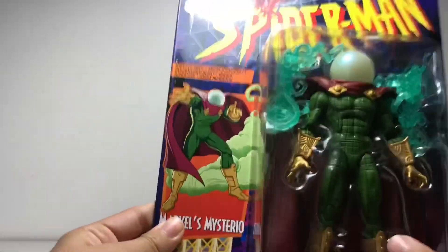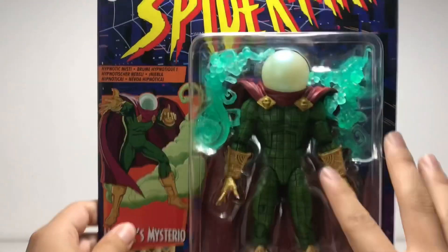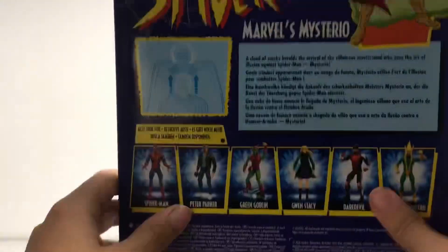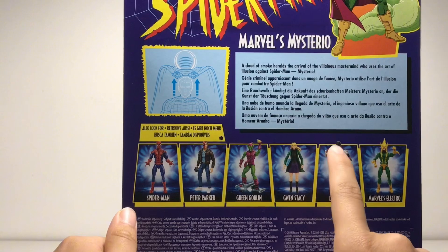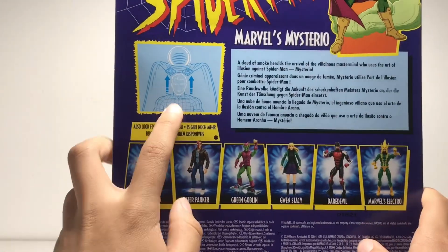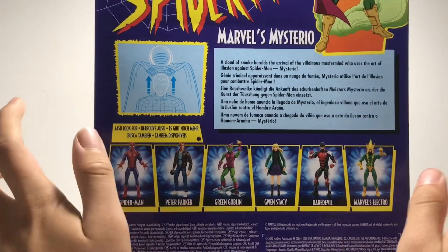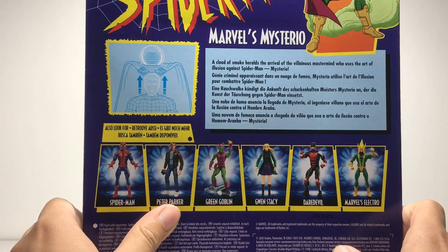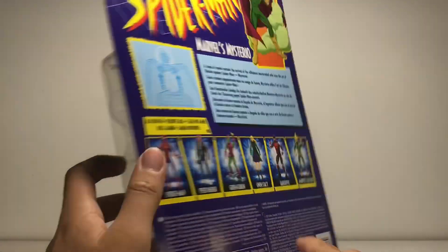I love this thing. Let's take a look at the packaging. We got Marvel's Mysterio, some promotional art, the window glass figure of course. Spider-Man logo up there. We got all the characters: Spider-Man, Peter Parker, Green Goblin, Gwen Stacy, Daredevil and Electro. I don't know how I feel about him being able to remove his head. A cloud of smoke heralds the arrival of the villainous mastermind who uses the art of illusion against Spider-Man — Mysterio. This is awesome.